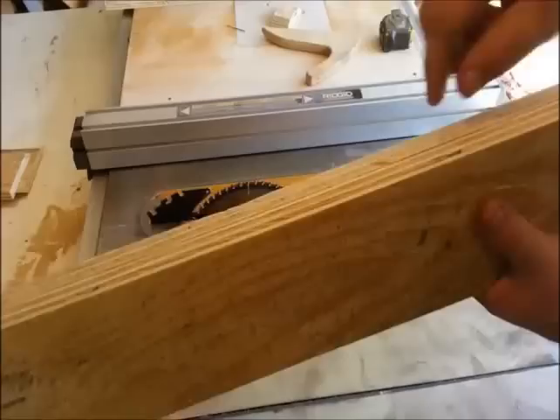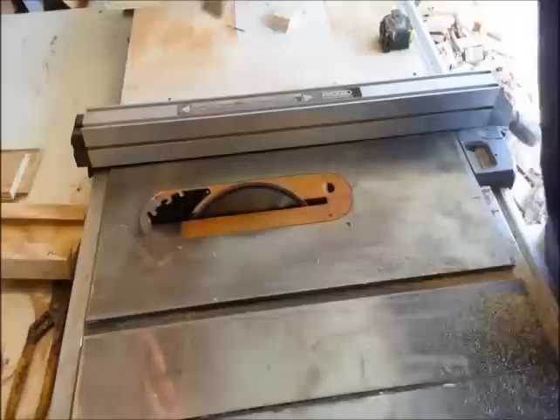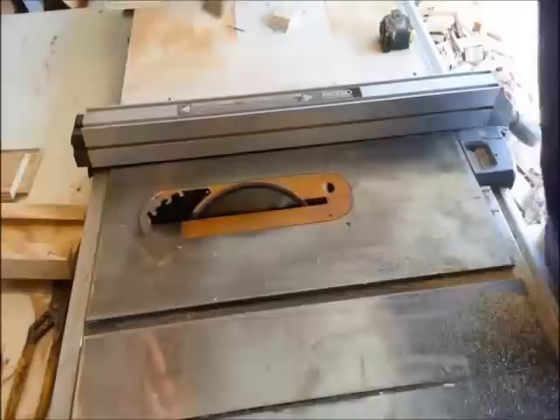So when I installed the slide, there is a little tiny bit of a lip here. So I just set my saw blade back up to 4 and 5 eighths or 112 millimeters and I'm going to run that down just to clean that up and make sure I have a nice square edge.